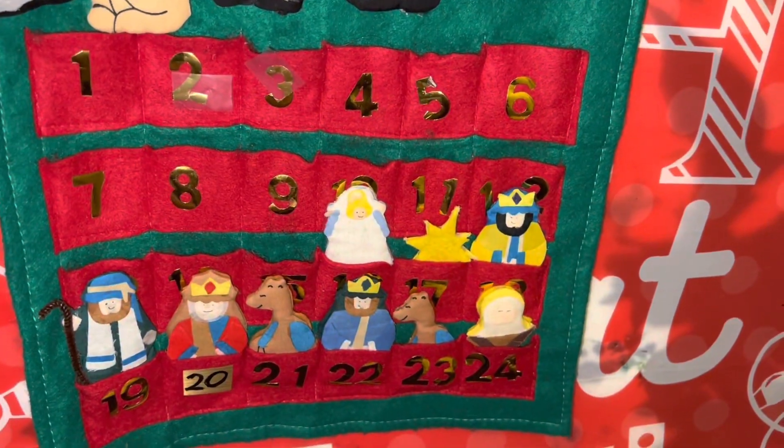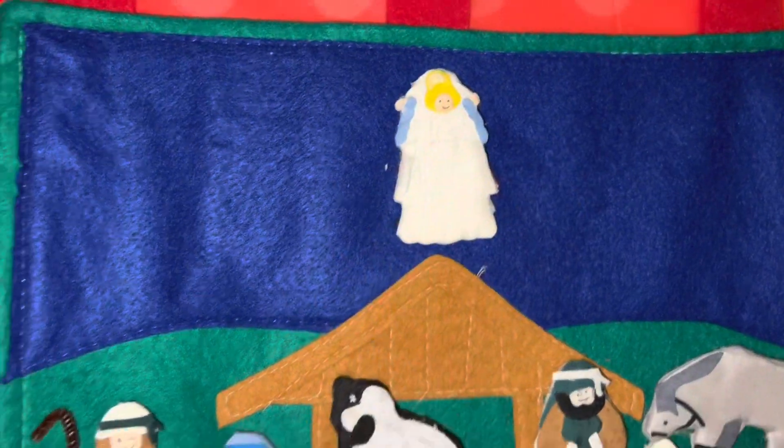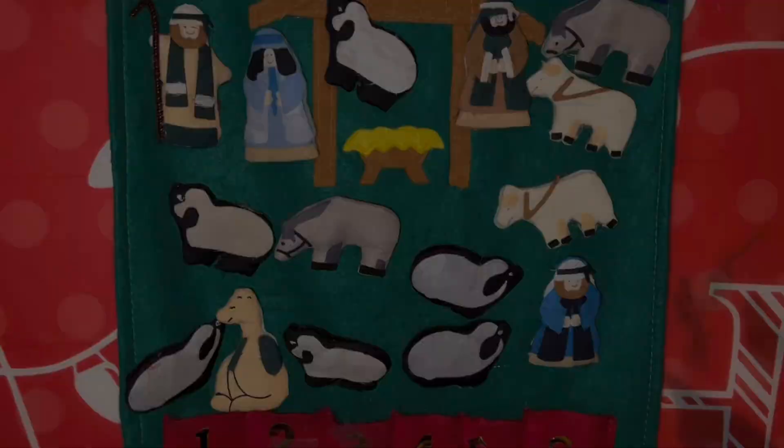Today's the angel. So grab the angel, put her on the top. Exactly. I'm in my garden.